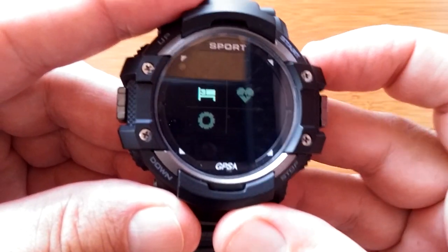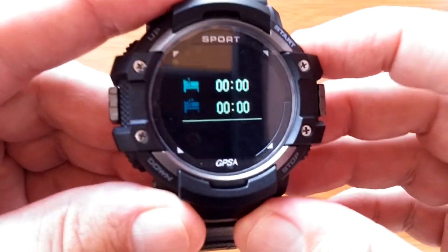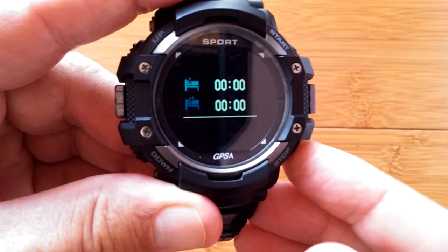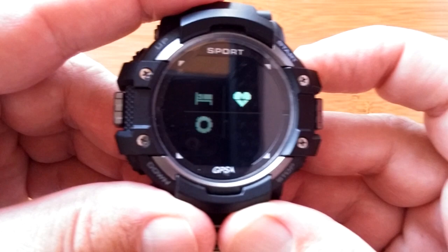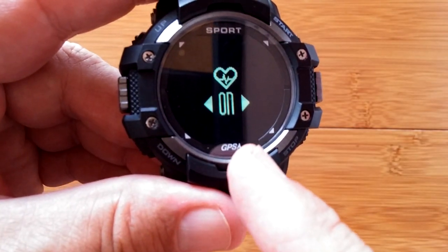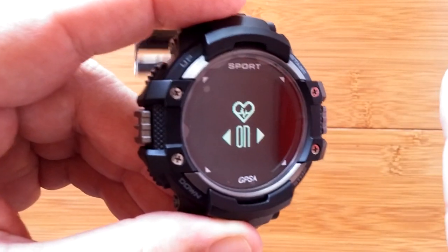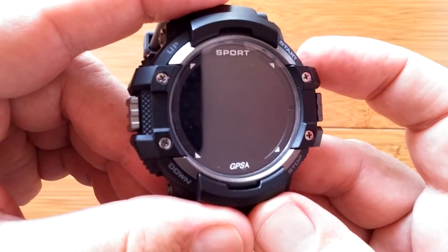Then your sleep information — here it'll show you how well you slept last night. That's a report from last night's sleeping. Then your heart rate settings — first, you can turn on or off the continuous heart rate monitoring. Save your battery or save your life — just kidding, take it with a grain of salt. You'll never save your life with the heart rate reading from these watches.